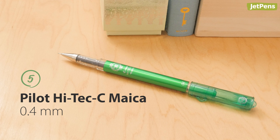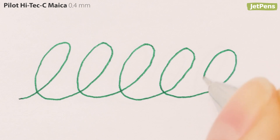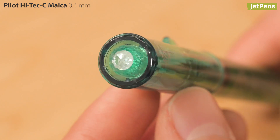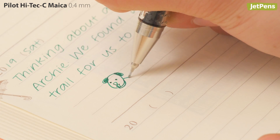For design-conscious HITECH-C fans, the HITECH-C Mica has the same ink in a more glamorous pen body with sparkly embellishments. Its adorable design will make you feel like you're writing in style.